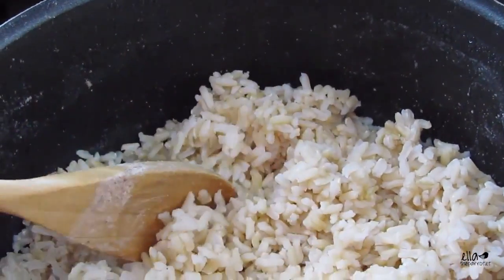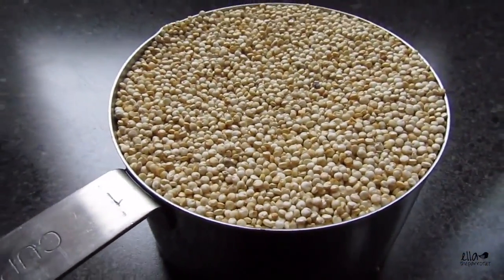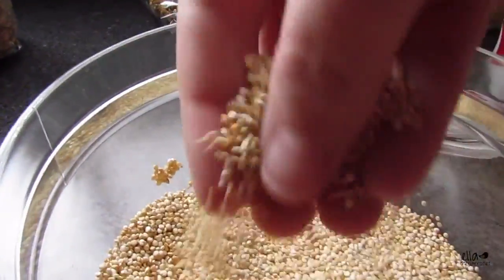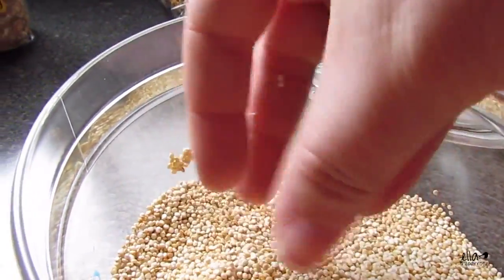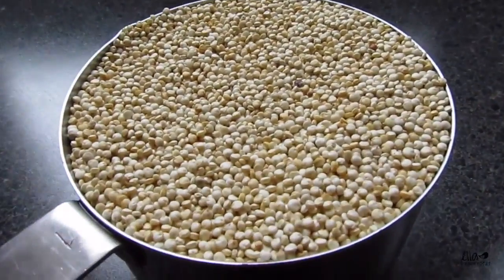The brown rice is now done, so I'm moving on to quinoa. For those of you who don't know, quinoa is a really light, fluffy grain and it is so good for you and for your bird.